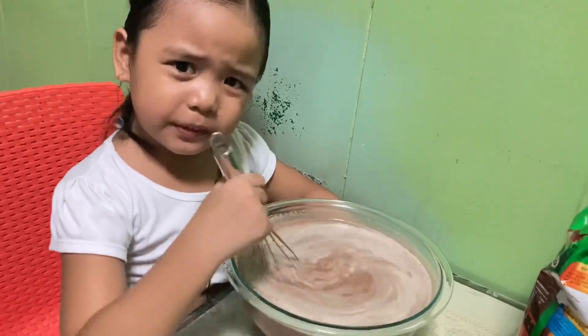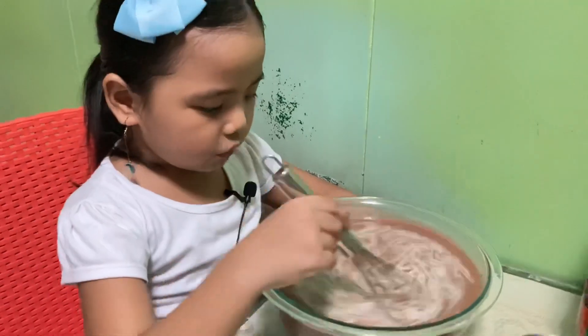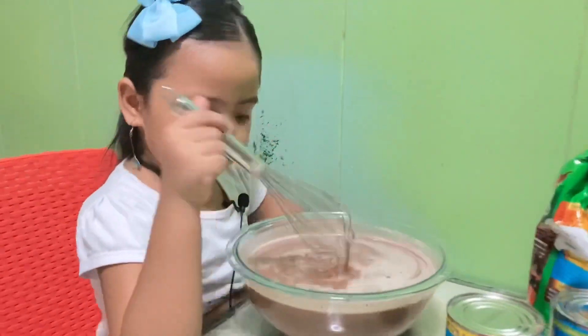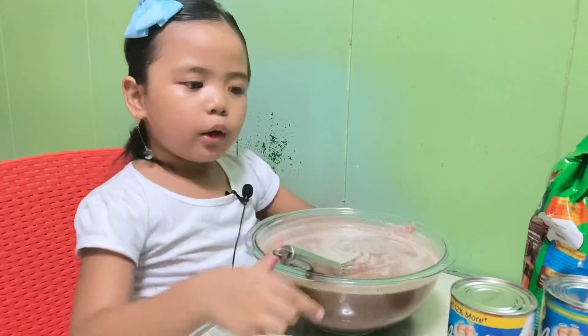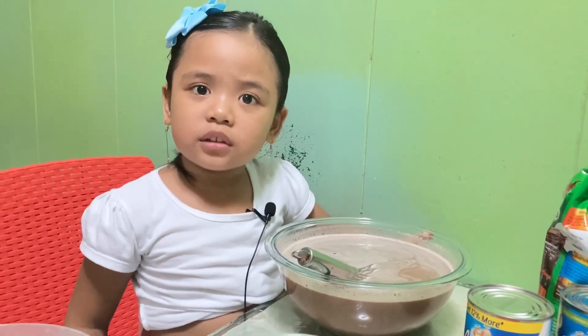I hope it tastes yummy. Now we are going to boil this with help from mommy or daddy because it's really hot. It's dangerous.